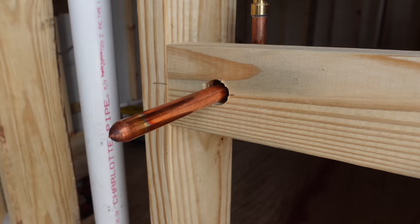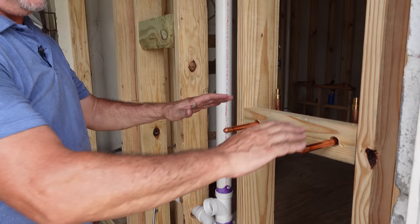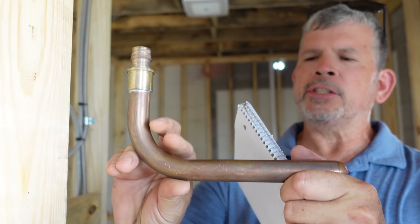Our toilet stub out and hose bib stub outs — cold and hot — are in. You might be asking why our hose bib is so high. Aren't you tired of reaching down to connect a hose and bending over to turn it on? It's all up here now — be the change you want to see in the world. Now it's time for our urinal water supply line, which is three-quarter. This is what they had at the plumbing supply yard — it's a three-quarter stub out but it doesn't have the flange on it that I really like.